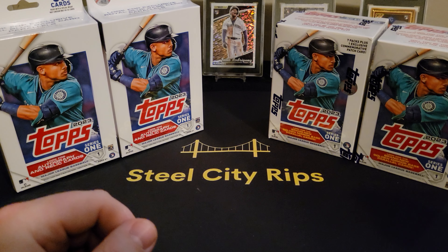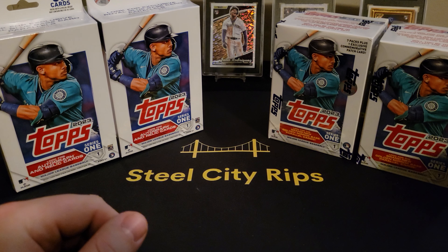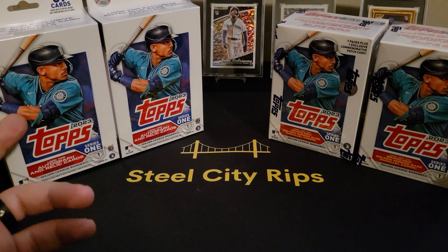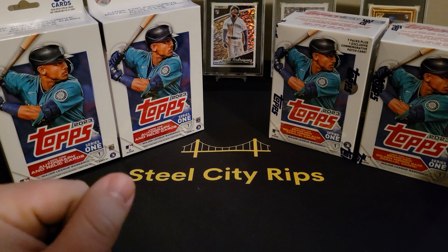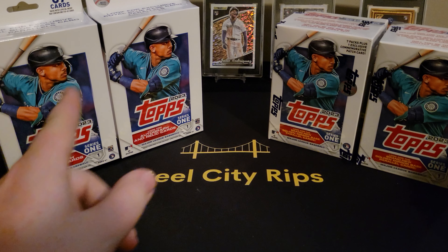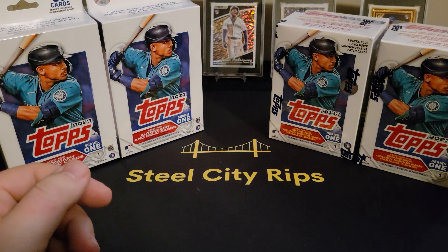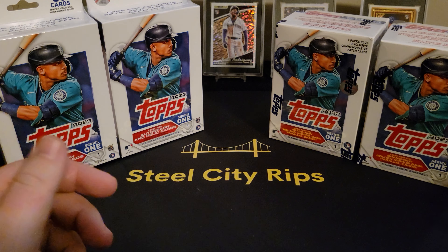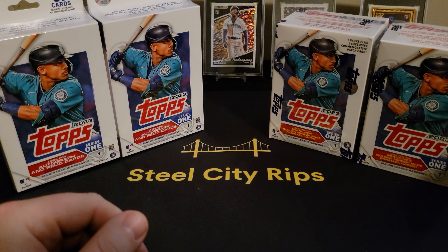What's up everybody, Mike at Steel City Rips coming at you with another video. Today we're going to try something that at this point we probably all know what the outcome is gonna be — we're going to try some hangers versus some blasters, see what happens with Series One. My opinion, my guess is we're not gonna get really anything out of the four of these, but maybe if that's what you can afford, that's what you want to do.